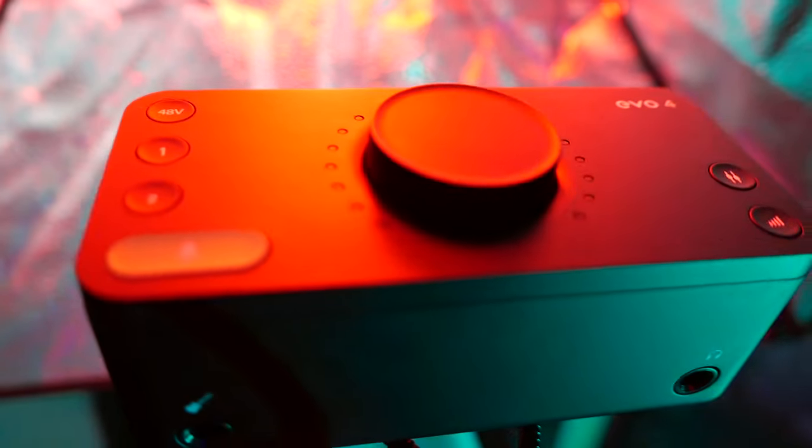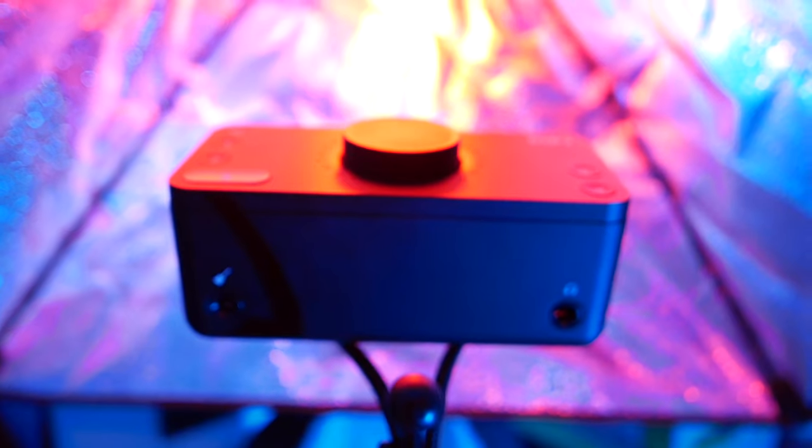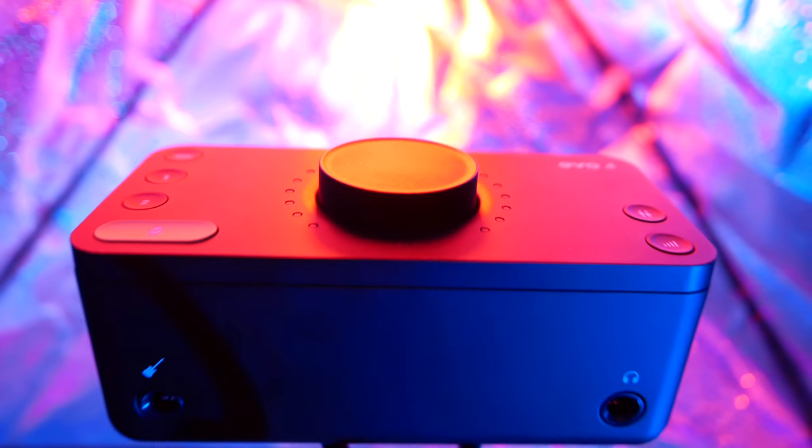You've got your 48V phantom power, inputs one and two into smart gain — which allows you to automatically adjust the gain level so you're not peaking or coming in too low, it does that on its own. You've got your speaker control and your mix control, all controlled from one knob after pressing and selecting one of these buttons. This device takes a ton of the guesswork out of using professional audio equipment for those of us who are just gamers or musicians who don't really get into the technical side of this gear.